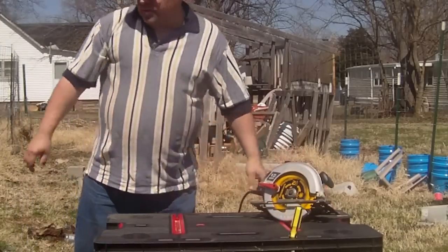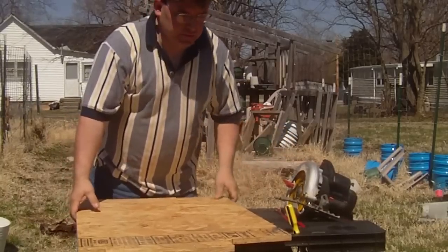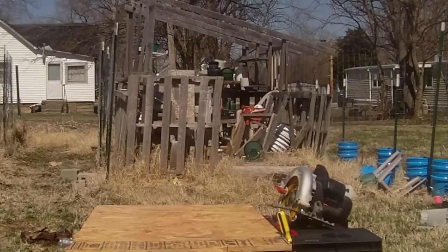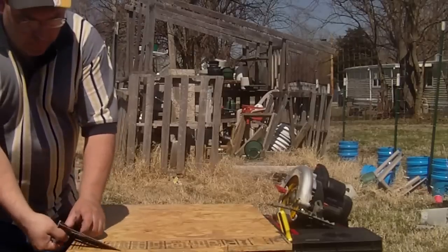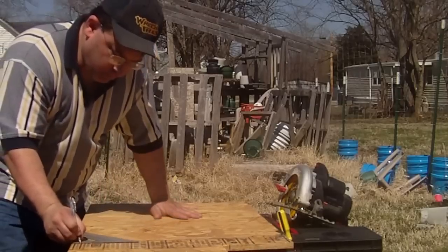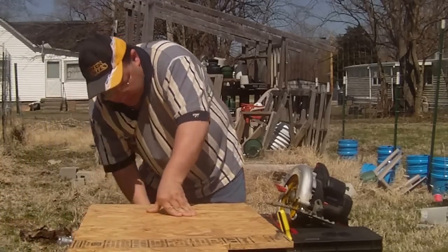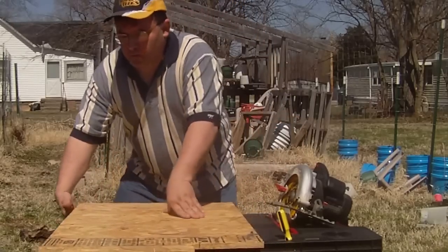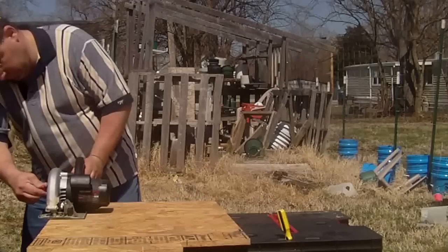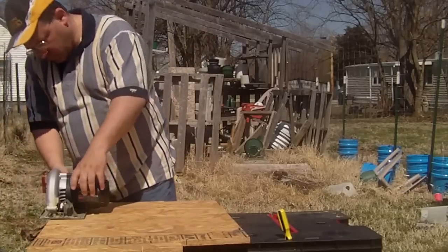I'm putting my saw on again — I really do need to cut this piece of wood. I'm going to cut a piece one inch wide, so straight edge — there we go. I got my saw set for my 2x4, anyway.